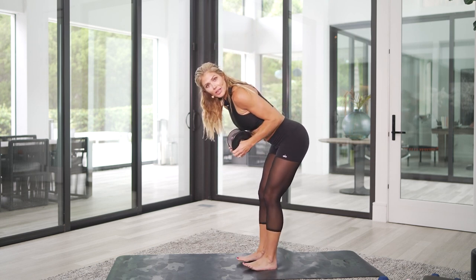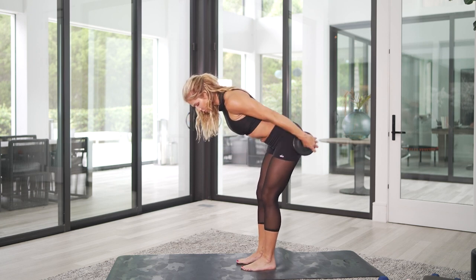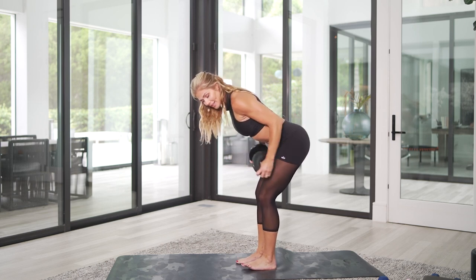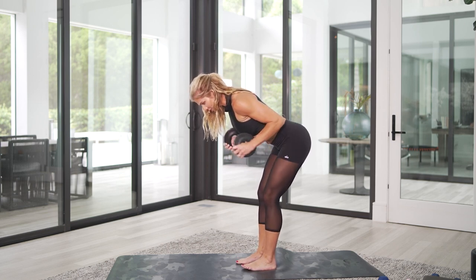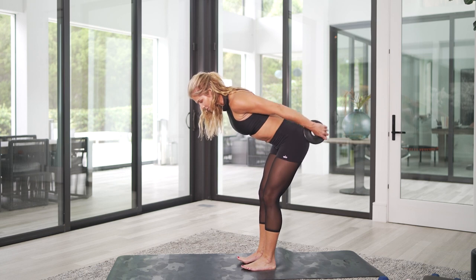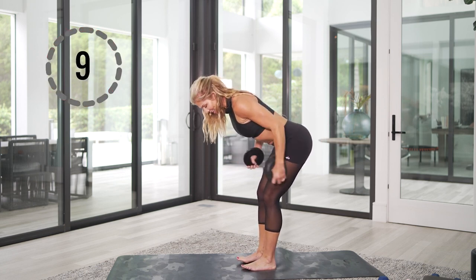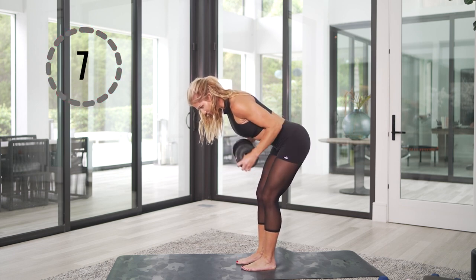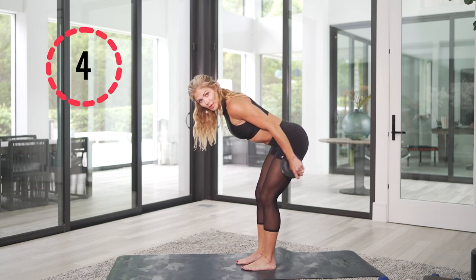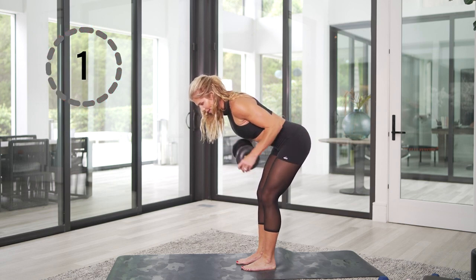Bend it on over. We're just going to do that tricep extension — push it back and back. Squeeze, squeeze. Chest is out, core is in, weight is in your heels. Squeeze, squeeze and squeeze. Push it back and squeeze. Ten more — here's ten, and nine, eight, seven, six, five. You got this — four, squeeze it. I can see those triceps popping. Here's two, and one.